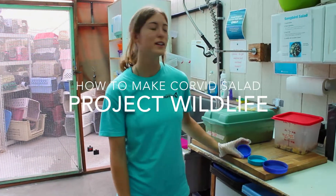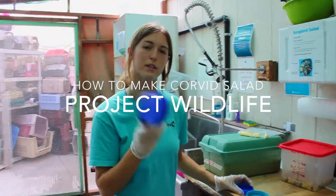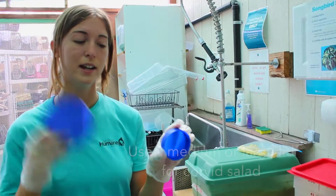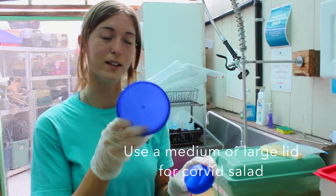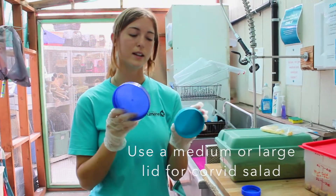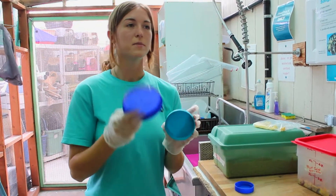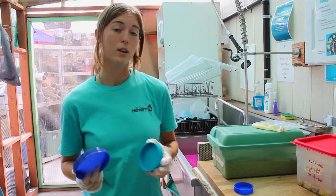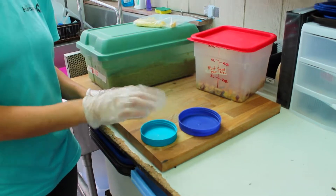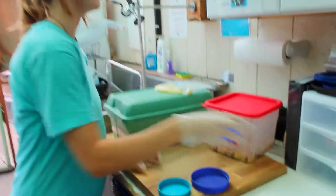So now we're going to be making Corbett salad. Corbett salad is typically made with the larger lids, unlike songbird salad, which is made with a lid about this size. You're going to be using this size for Corbett salad. You can also use a medium-sized lid about this size for Corbett salad, but typically the Corbetts eat a lot more, so you could get away with doing a very large lid, but either or is fine.